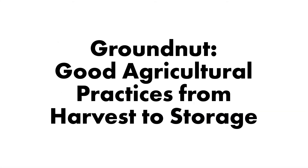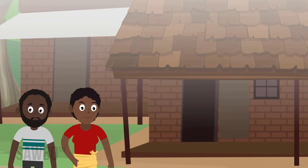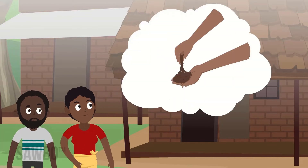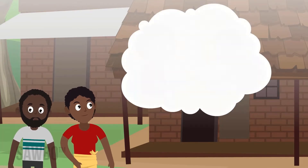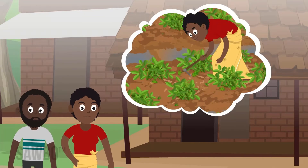Groundnut Good Agricultural Practices from Harvest to Storage. A farmer works hard to produce a groundnut crop by following good growing practices, such as choosing a field with the right type of soil, acquiring good quality seed, and removing weeds at the right time.